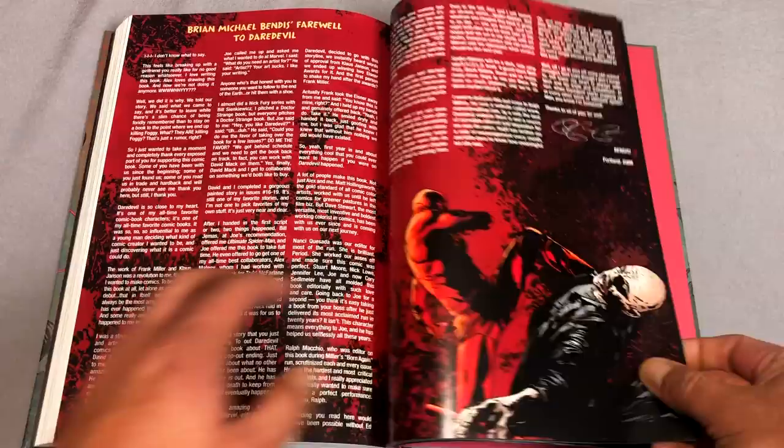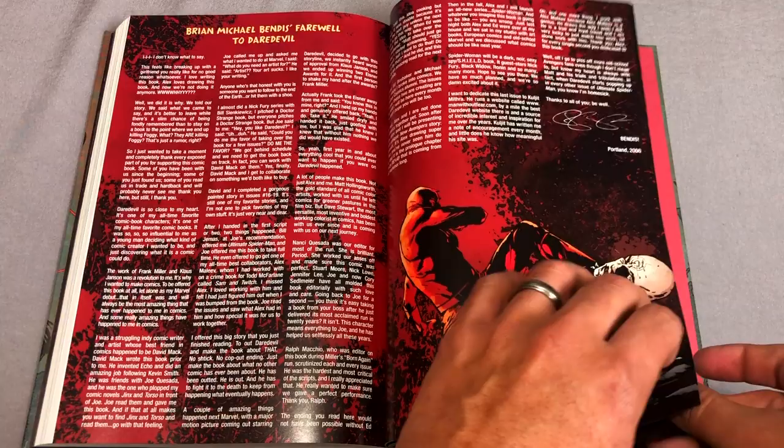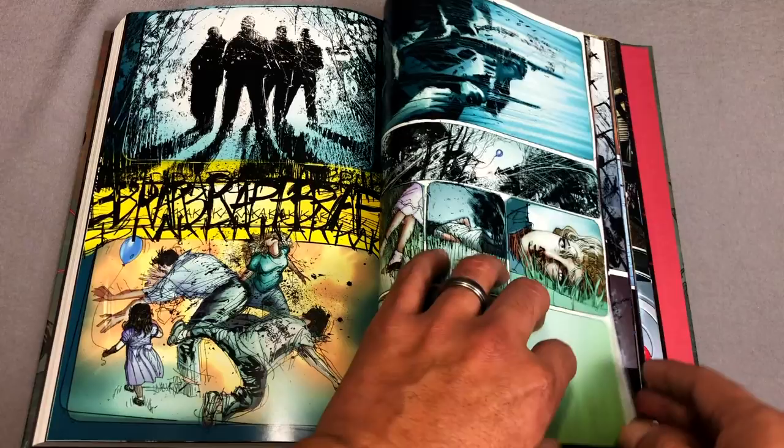Let's get to the back for the extras. Here is the Farewell to Daredevil letter that Brian Michael Bendis originally wrote in 2006 in his final issue. Here is the What If issue, drawn by Michael Lark. And then back here is where they put the Marvel Team-Ups. Again, this is Ultimate Marvel Team-Up — it takes place in the Ultimate Universe, not in the 616 universe, so it can get a little confusing if you're used to the character from the 616 universe.